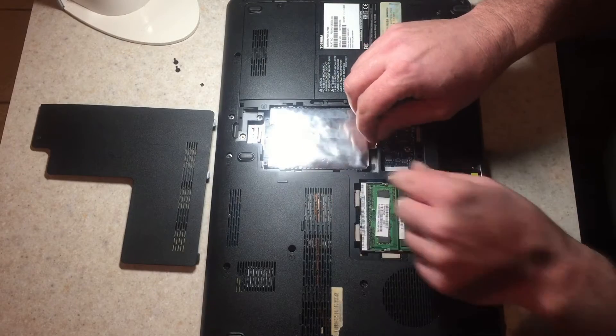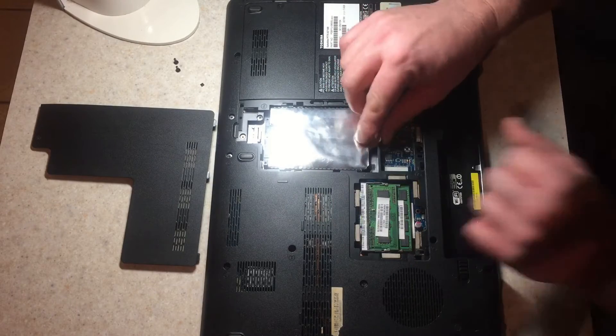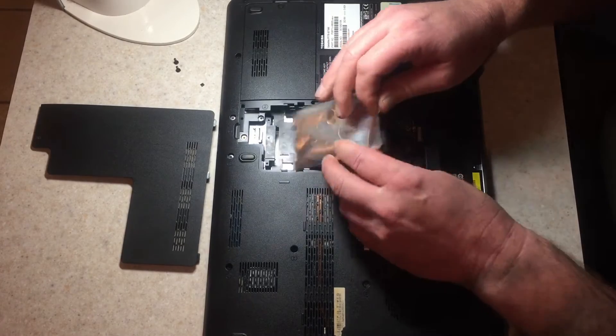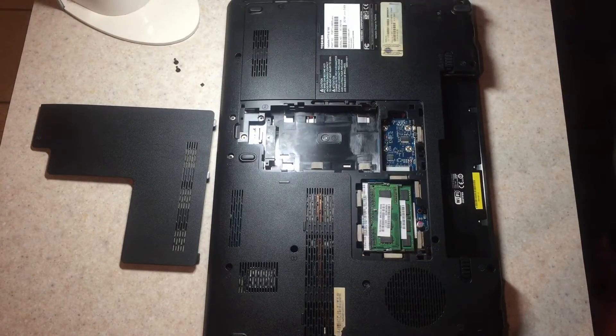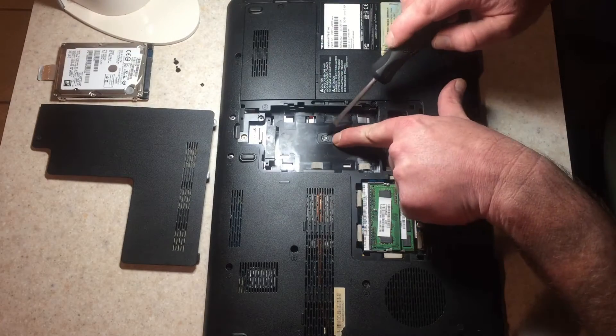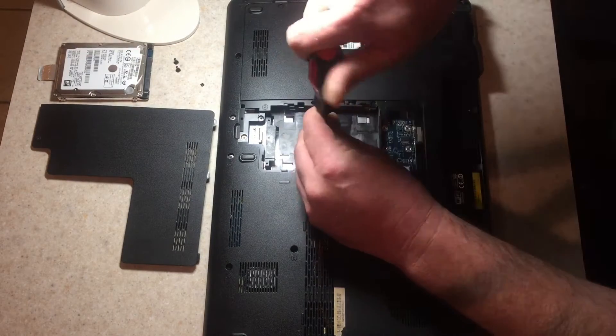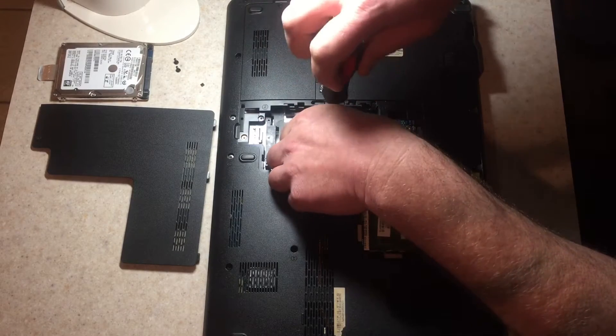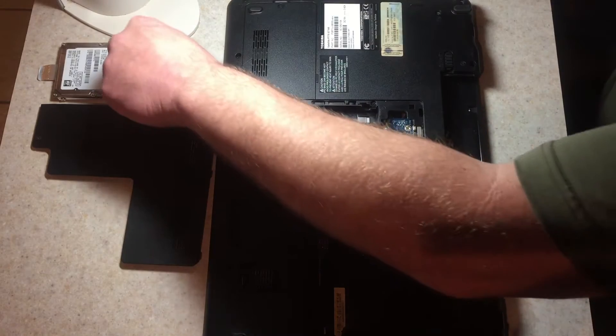The tricky part here is the hard drive. We want to grab up on this metal tab, give it a yank down, and then the hard drive comes right out. And then this is our third keyboard screw right here — take that out and set it aside.